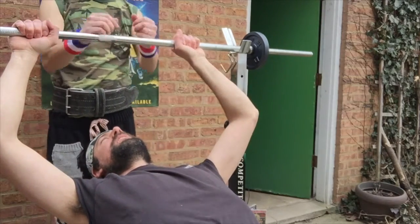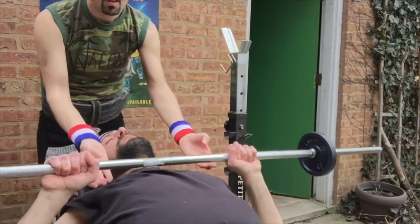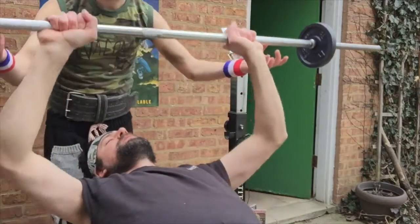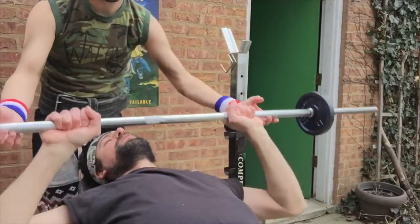Alright, I'm ready. I got it. And one, two, three — I'm not going to make the full rep today.